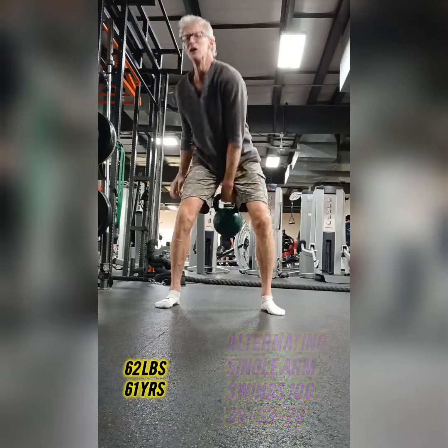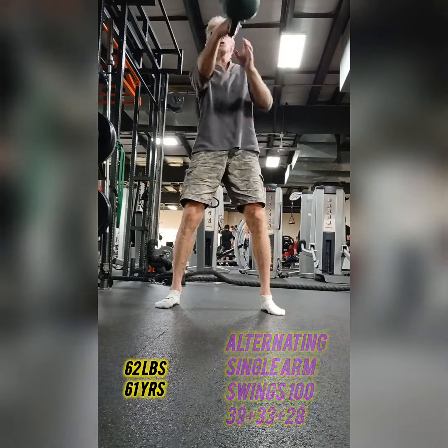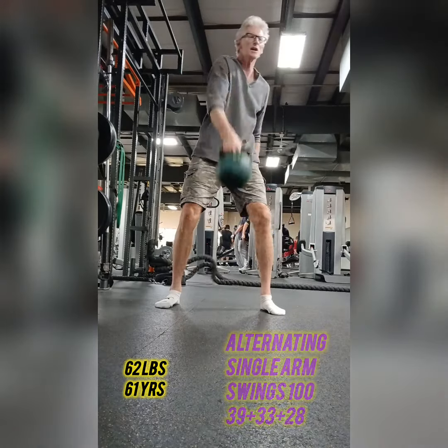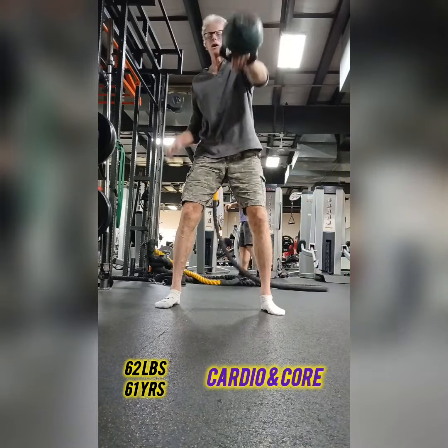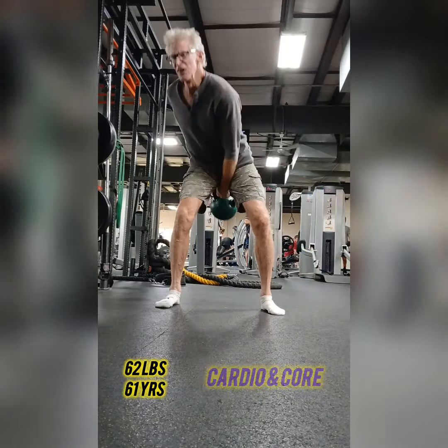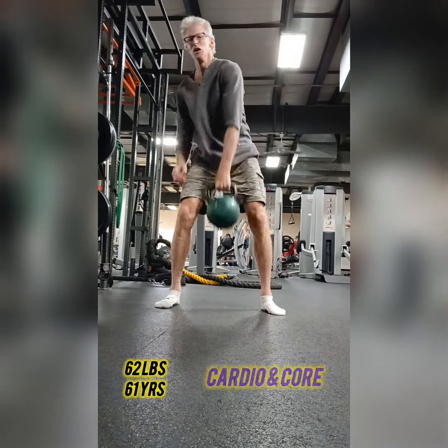I focused on waiter's walks today. I did 250 yards on the left, 250 on the right with 40 to 62 pounds, and then 22 Turkish get-ups with 30 to 40 pounds. But this was the finisher — 100 single-arm swings alternating, so it really engages the core and cardio without a doubt.